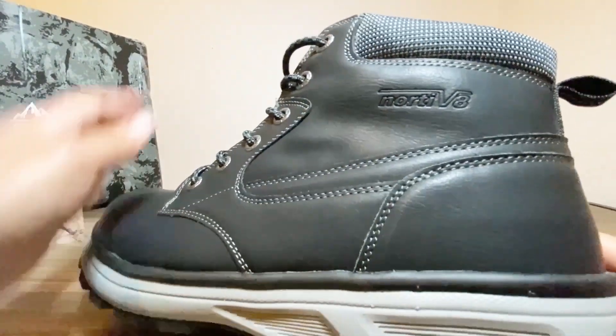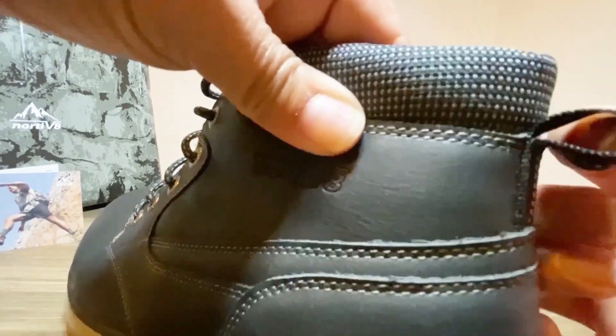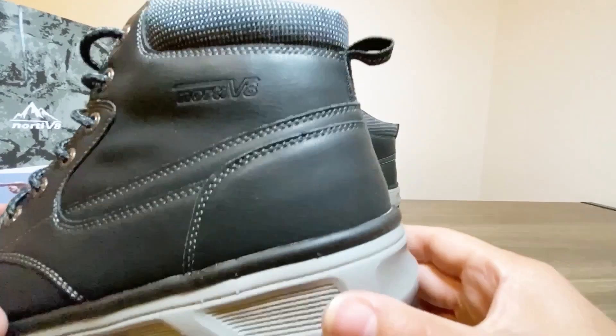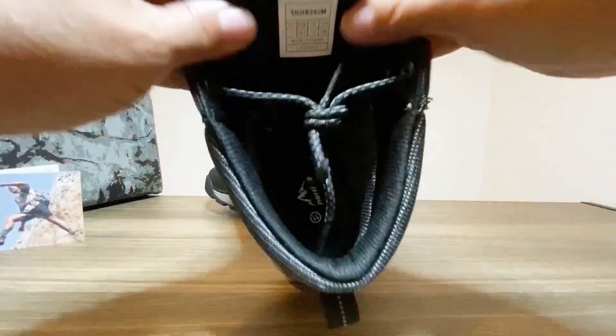The mid-ankle design offers support and stability on uneven terrain, which is important for light hikes or navigating city streets. There's a pull tab at the back for easy on and off, and the insole feels comfortable and supportive.